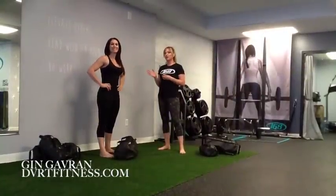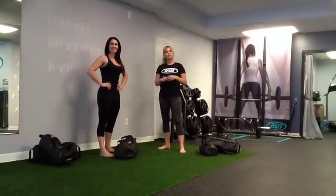Hi, my name is Jane Gavron. I'm here with Ana at 168 Fitness. We're going to show you some resiliency programming with the DVRT.